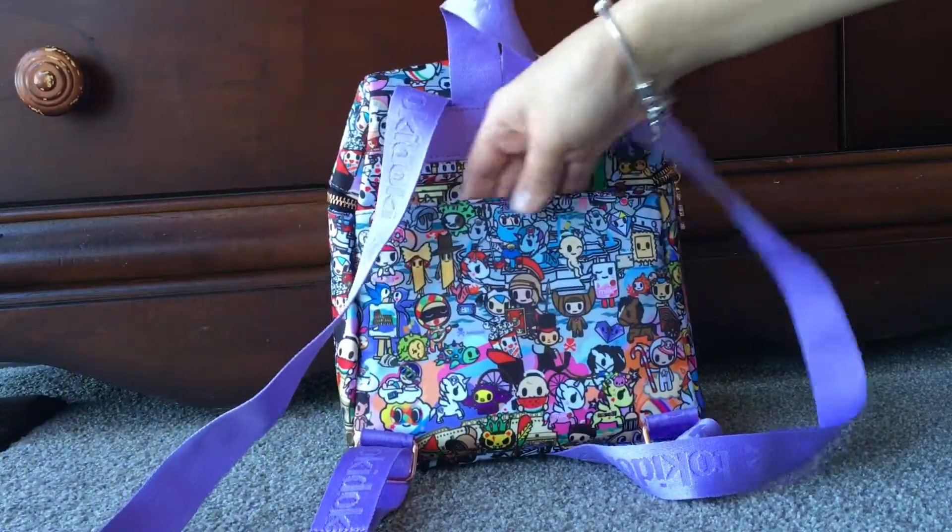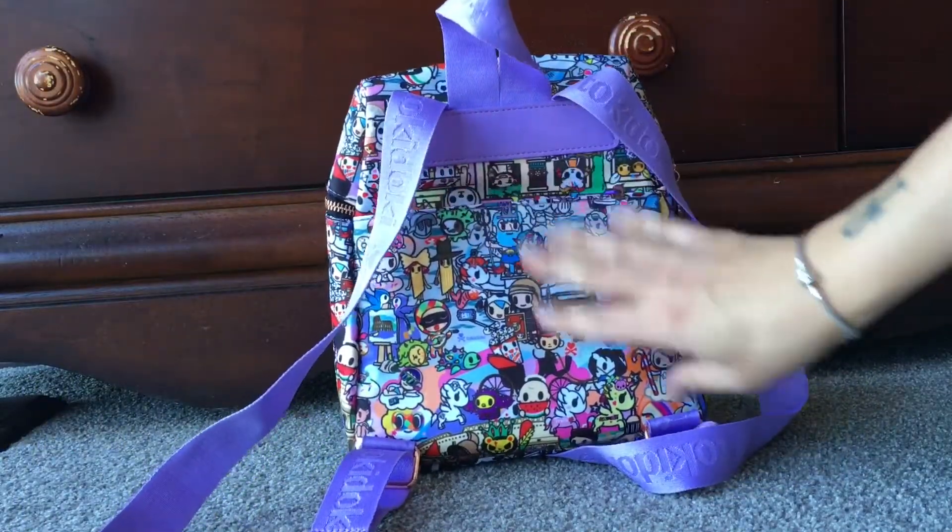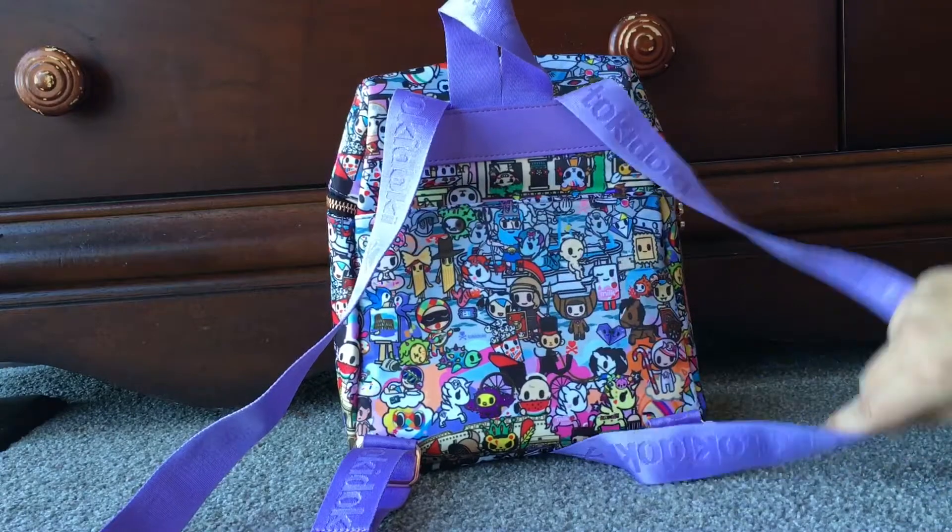There is a little slip pocket on the back of the bag as well. There aren't any other pockets or anything like that. But as you can see, the print is just super cute — it's got all the Tokidoki characters, Mozzarella and Donatella and all of them. It's such a cute print. I just love it. Even though it's not the most grown-up print, I don't care because I think it's adorable.